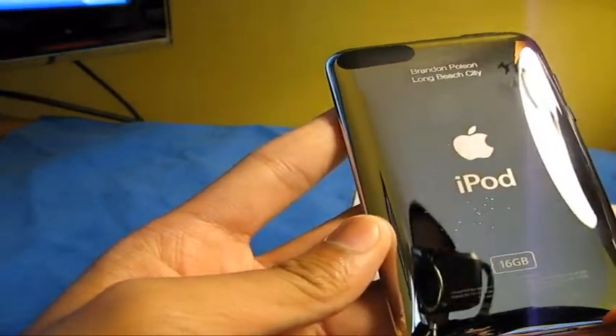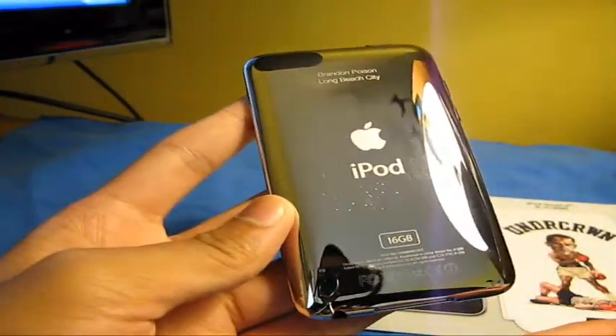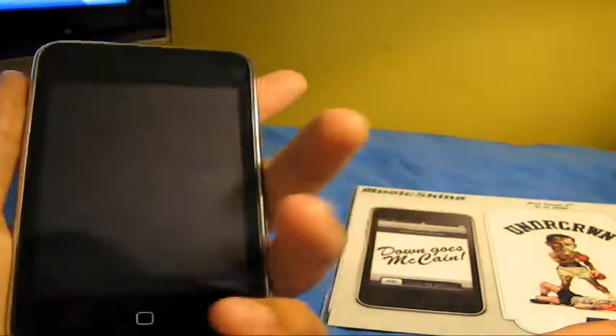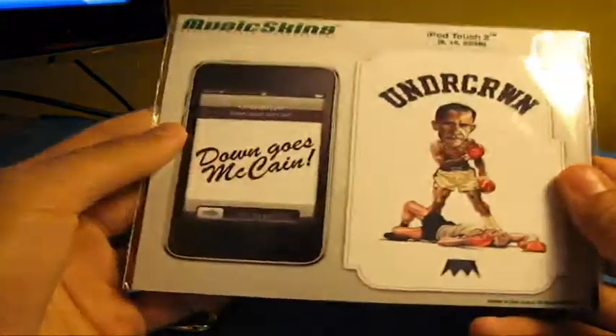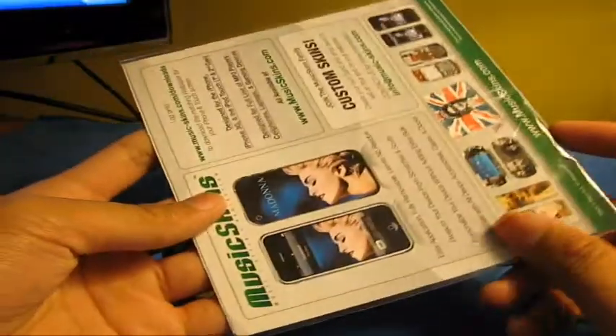We'll be installing this today for you guys. It looks very similar to Jelliskin's packaging — you guys all know what that is. So my iPod Touch here, I just removed the PDO Pro Films. No scratches on my iPod from that; these scratches are from previous things. So there it is guys, let's open this right now.